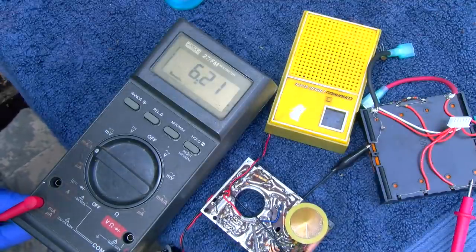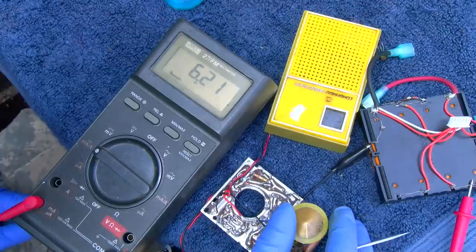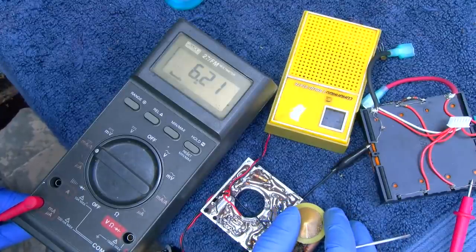What's a 9-volt battery good for — 100, 150 milliamps? So 6 to 8 hours with both of these connected? That's pretty power-hungry.